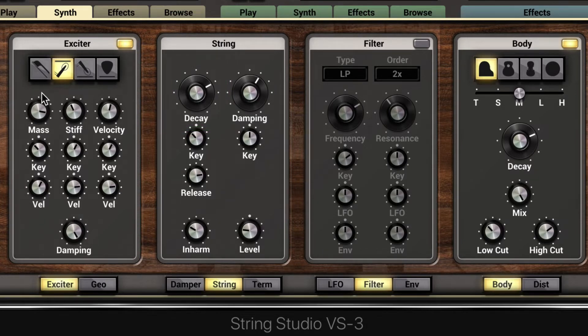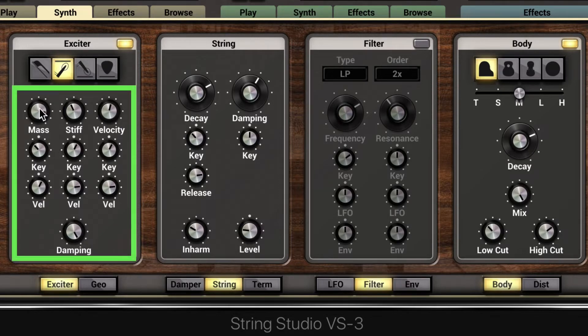Let's explore how this can influence the sound. Lowering the mass will make it sound thinner, while dialing it up adds more weight for a rounder, warmer sound. Increasing the stiffness will make it sharper and we'll hear more of the attack, while lowering it will muffle it slightly.